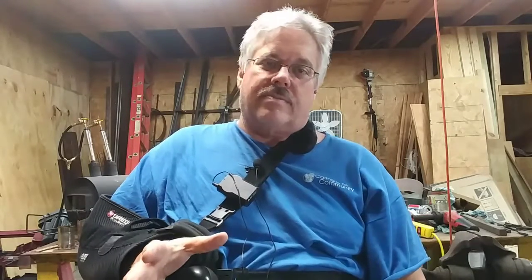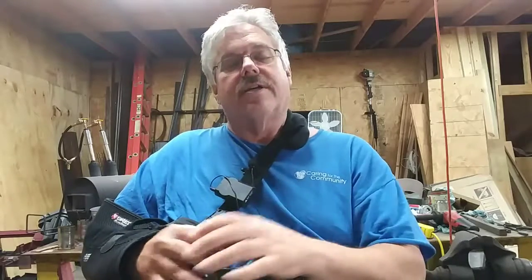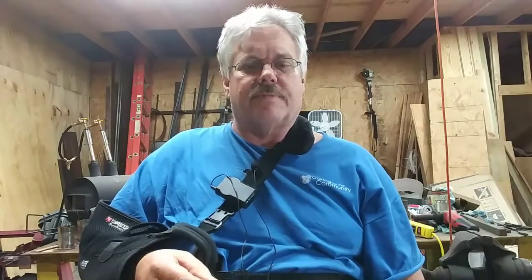Hey, welcome back to Gary Brown Forging On. Today I'm going to talk about my hammer and tong cart that I made — what it took to make it. I'll show you some measurements and at the end I'll have some slides. The rest of the time I'm pretty much going to point the camera at the cart. I made it a few years ago and it's worked out really well, all except for the casters.